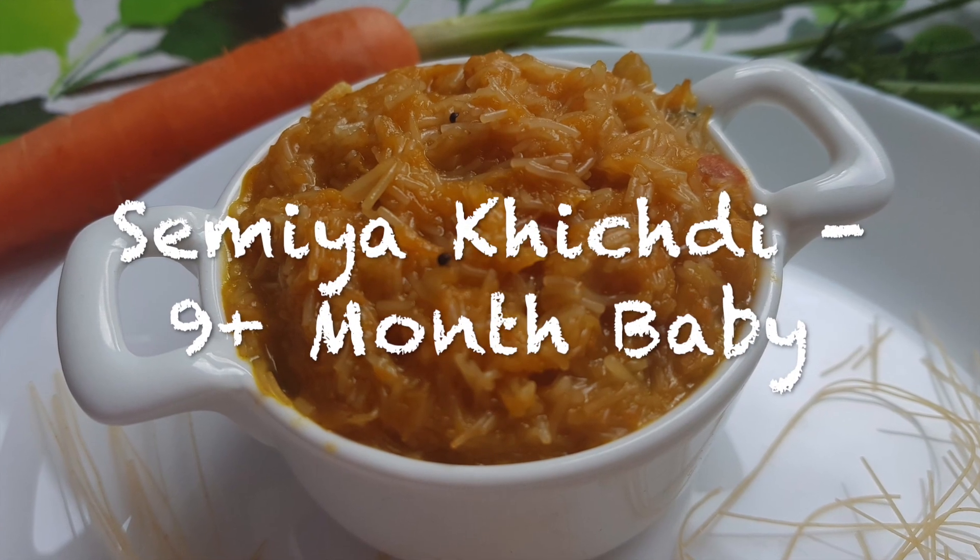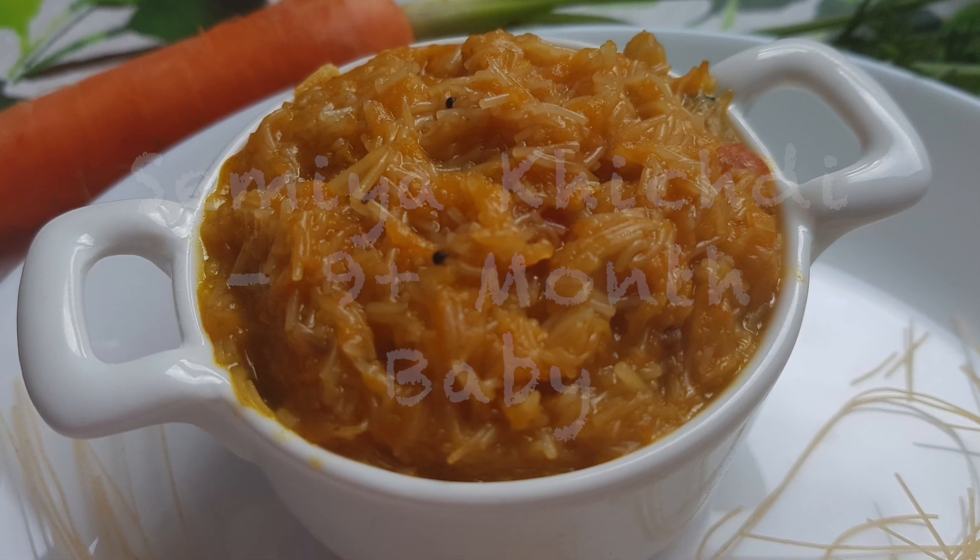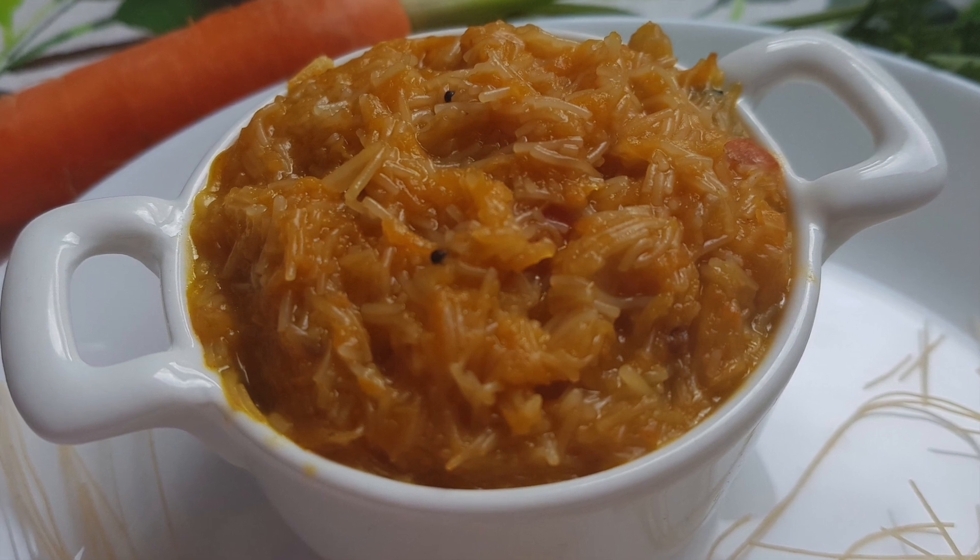This is a very easy recipe for you. This is very easy to do. Let's try it in the same way.